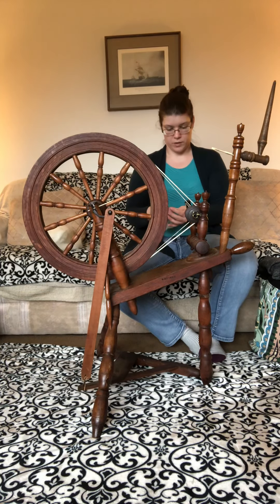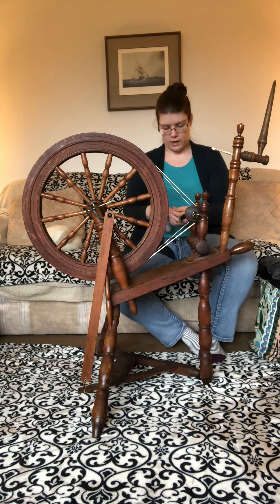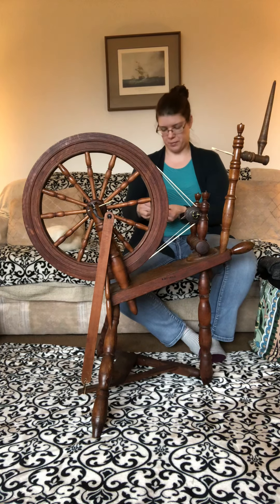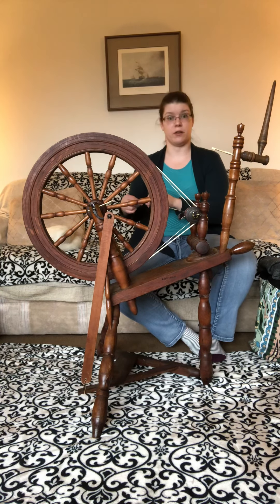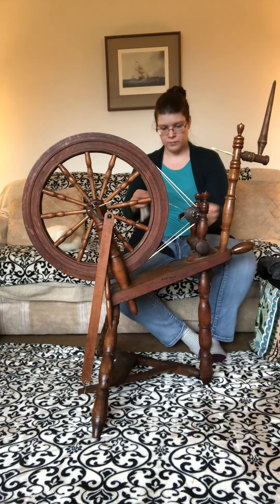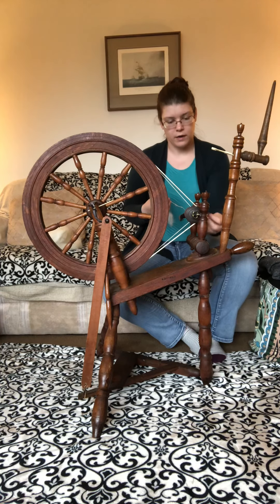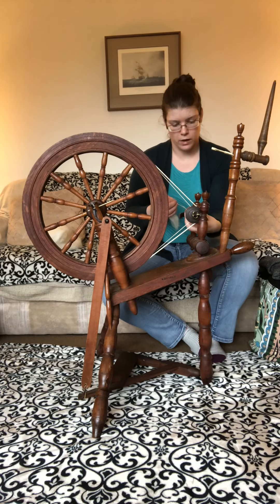Everything I'm telling you here is something I've learned over time — this was the spinning wheel I learned to spin on, so I've gotten acquainted with her over quite a period of time. I started in the SCA when I was 21 and I'm 36 now, so she and I have had a very long-term relationship. It was a real test of fire to learn to spin on a flax wheel — it made me want to give up several times, but I knew it could be done.